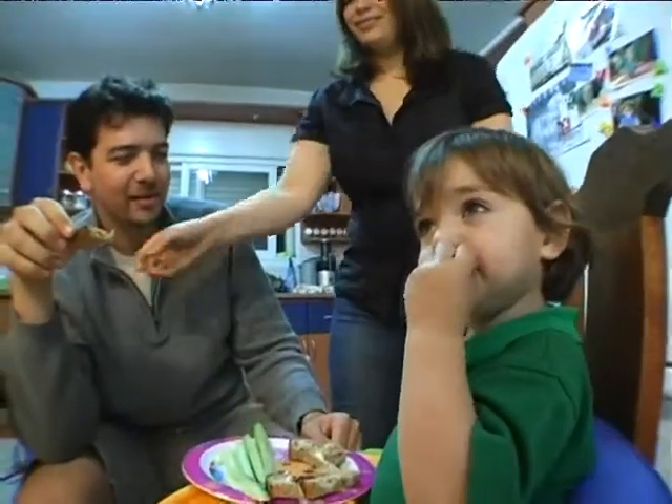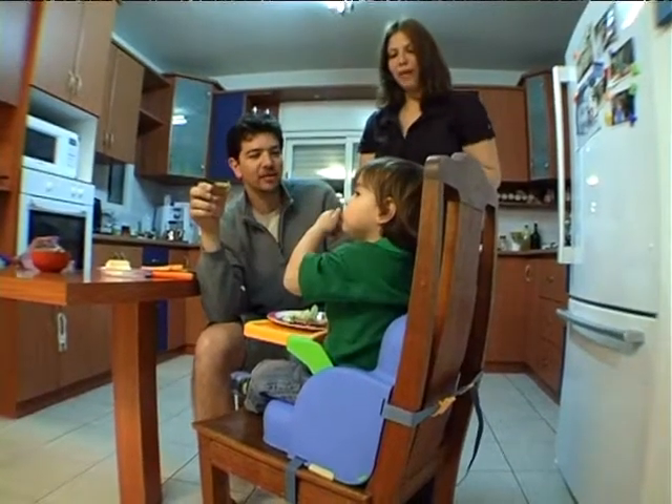It's adjustable, so when he was younger we used the high seat, and now that he's taller we use the low seat.